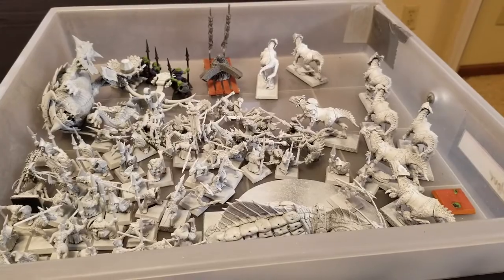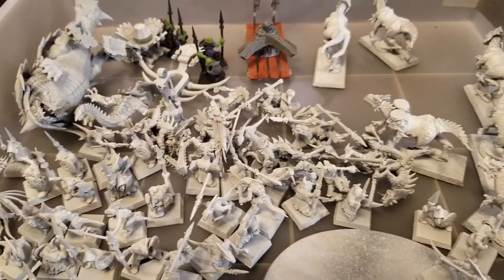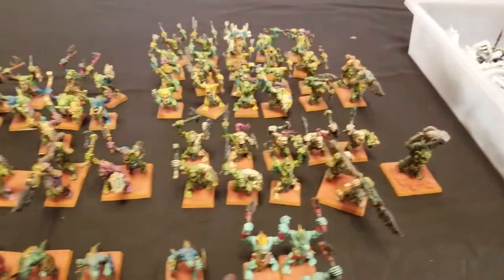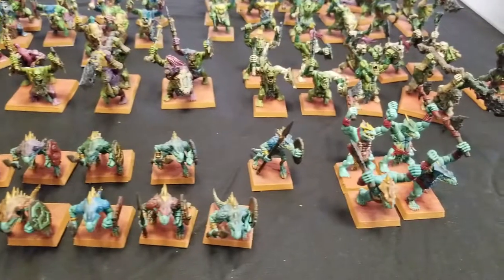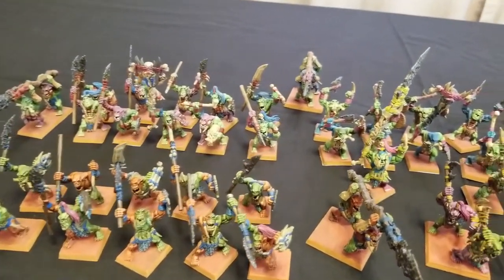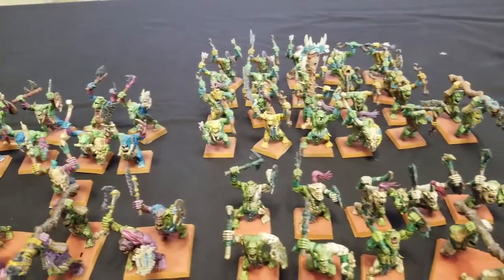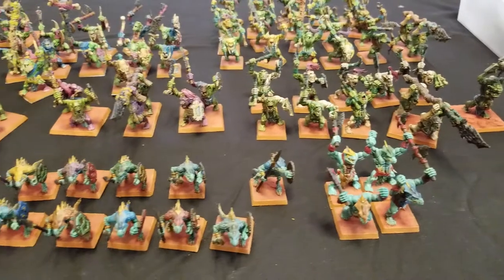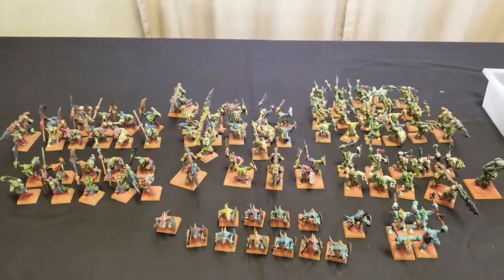So that's the next project we are working on — all these little Skinks and Goblins. I've got my work cut out for me. That is our update for Back to the Primitive — this is the progress we've made so far on our 3,000-point Lizardmen slash Orc and Goblin Army. It is coming out really nice. I really like all the bright, bold colors and the differences in the color schemes — it's looking really colorful and awesome, which a Lizardmen Army should be.